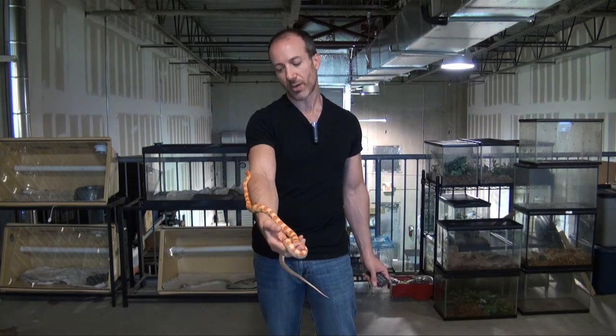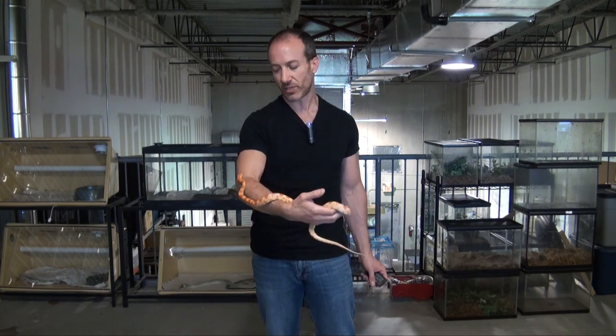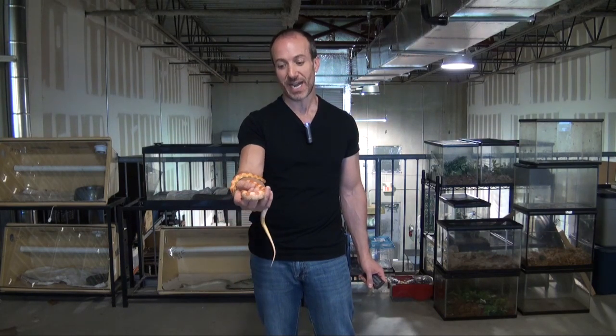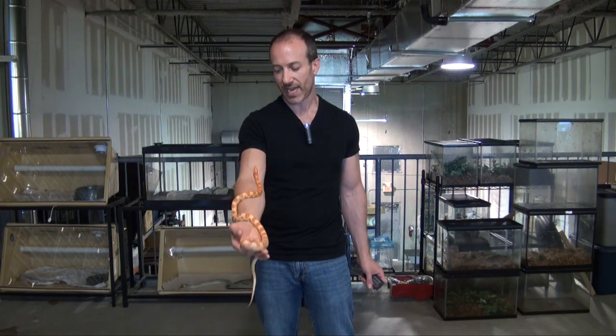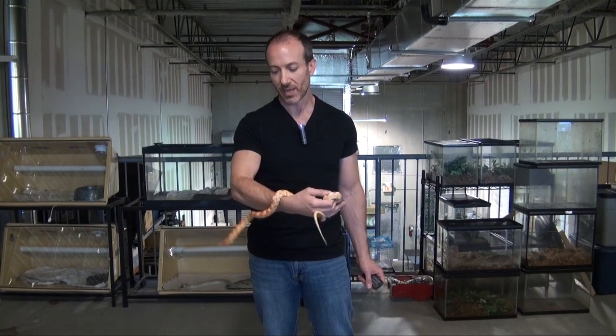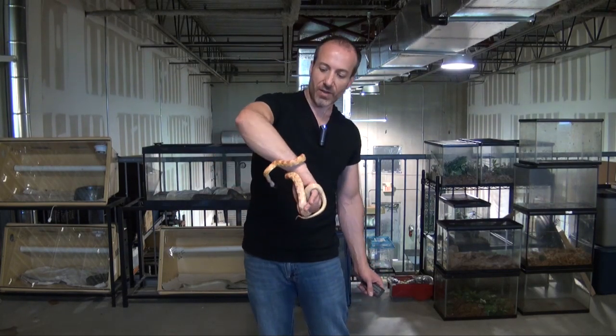Corn snakes are actually one of my favorite snakes for the beginner hobbyist because the bottom line is corn snakes rarely ever bite. I've handled hundreds of corn snakes and I've never had one ever bite me. So I love them for the fact that they can be handled by kids and not be concerned about any kind of biting issue.